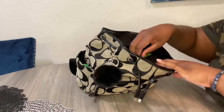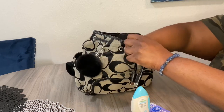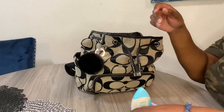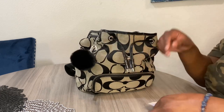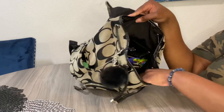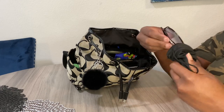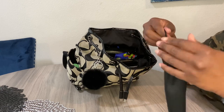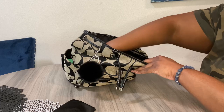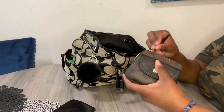Starting with the two slip pockets in the front — I just have my lens wipes and floss picks in there, since spring has sprung. Those pockets aren't as big as what Coach bags have now. Moving into the main compartment, I have my aviator sunglasses in their case, and I'm still working on my strawberry Icebreaker mints.